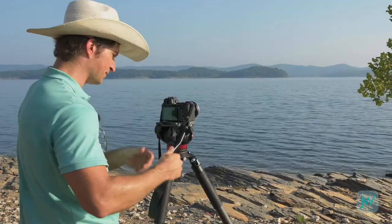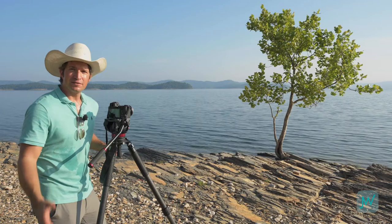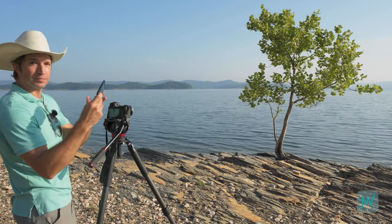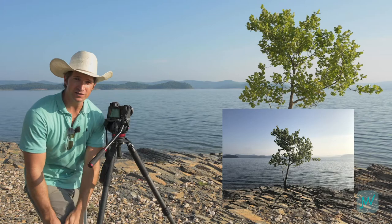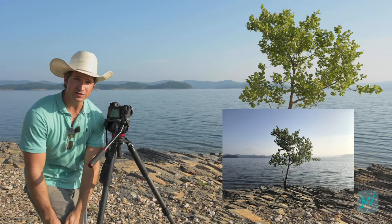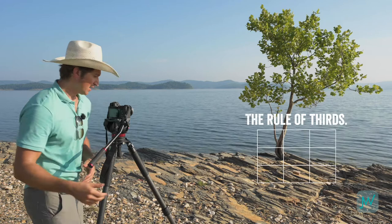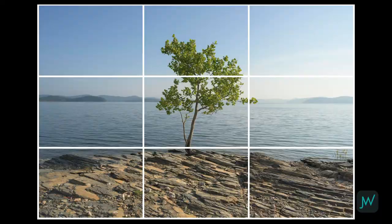This tripod has bubble levels on both the base and the bowl for fine-tuned adjustments to keep the camera level, and it's a video head so I can pan and swivel. Now let's talk about composition — this is one of the first things beginners need to learn. Many people come to a place like this and just open their phone and snap whatever they see. But is that the most interesting composition? Probably not. What's worse is if they shoot people with the face and eyes right in the center of the frame with all this room above the head — that just creates conflict in the composition. So how do we master composition? Let's talk about the rule of thirds.